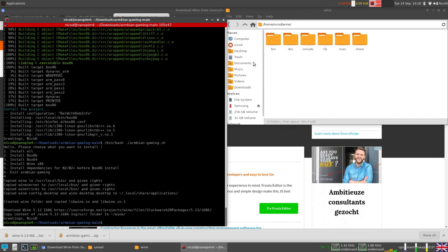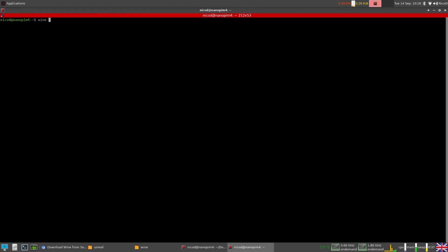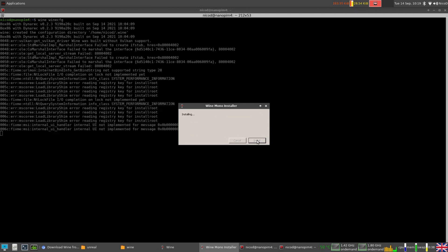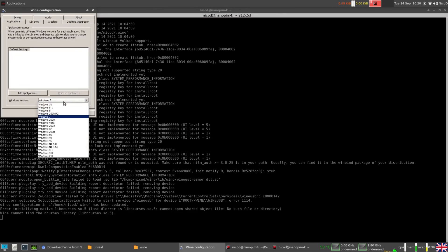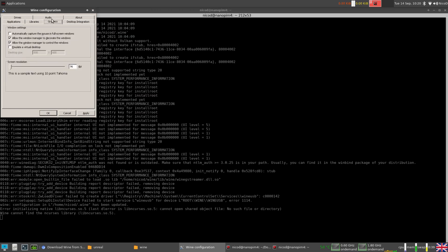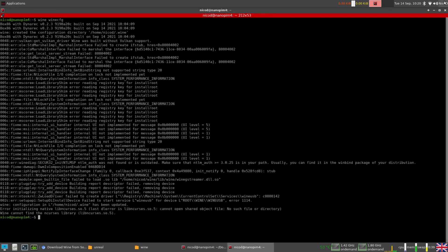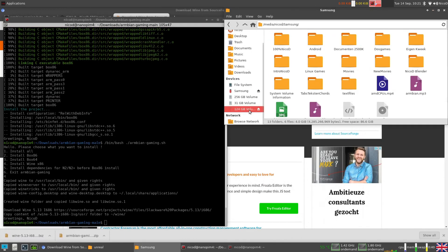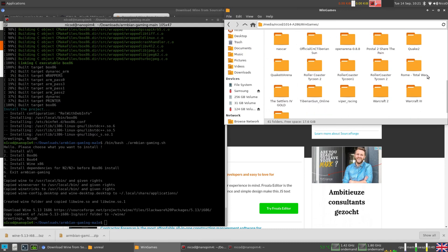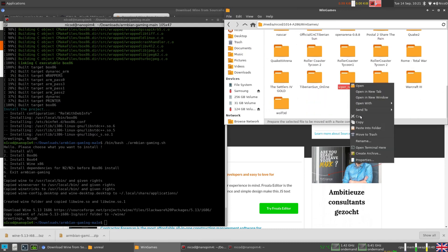Open a terminal and type: wine winecfg. If this opens then Wine is working. It will ask a few times to install something — just let it install. Here is Wine configuration, where you can configure Wine. I'm going to set it to Windows 98 because I'm going to test an old game. Click Apply and OK. Now I have another USB stick with Windows games.